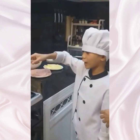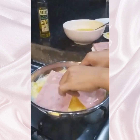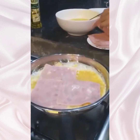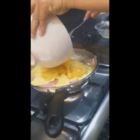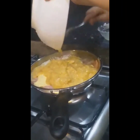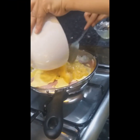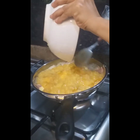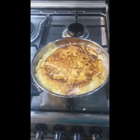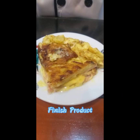Ham on top. Let's stir the egg. You can eat the egg. Yummy!